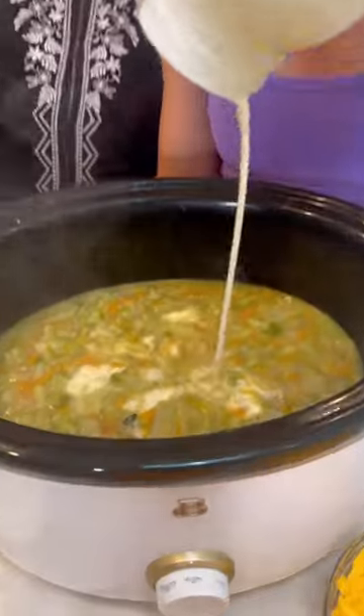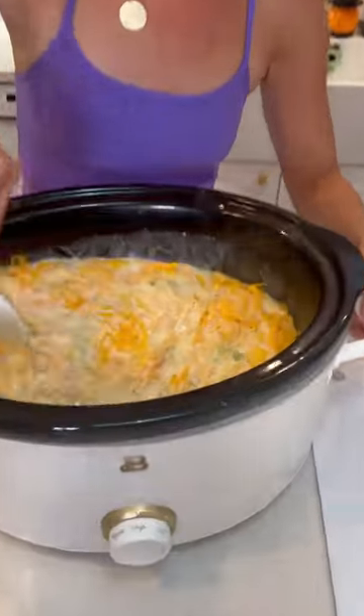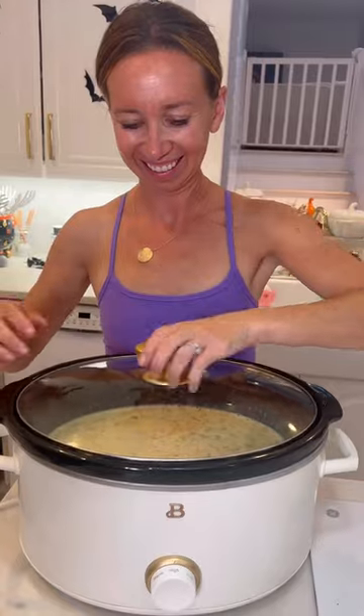Then you're going to add your heavy cream and your cheddar cheese. Cover and let simmer another three to four hours. This seriously smells so good when you're cooking it.